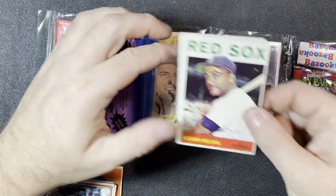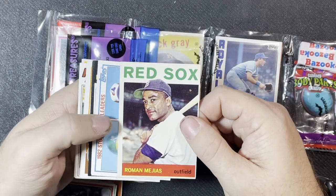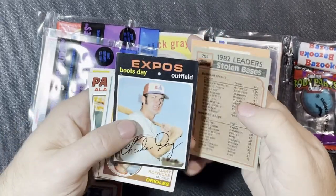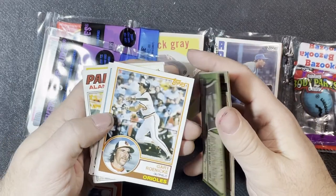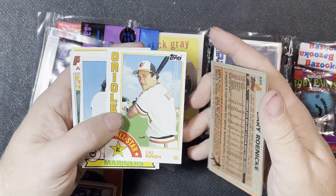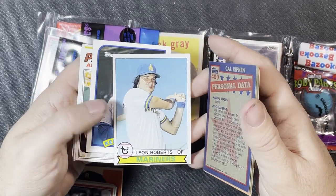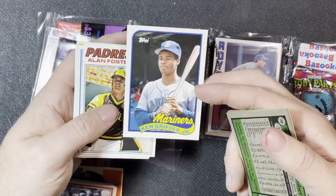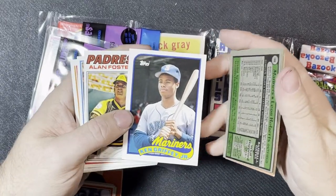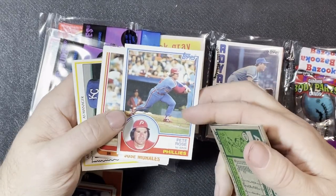Starting with the vintage group: 1964 Red Sox Roman Mejias outfielder. An '83 stolen base leaders — Ricky Henderson and Tim Raines. First '71 here — '71 Boots Day from the Expos. '83 Gary Roenicke, and a nice '84 Cal Ripken All-Star card — second or third year card, very nice. '79 Leon Roberts from the Mariners, and there is our Ken Griffey Jr. from 1989 Topps traded set. Very nice. '77 Alan Foster, and a Pete Rose 1983 with the Phillies — Pete Roses are always good to have.